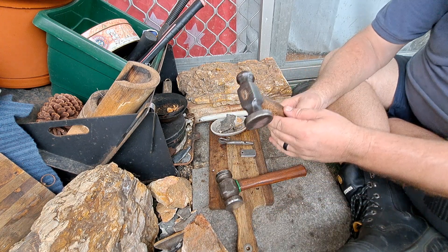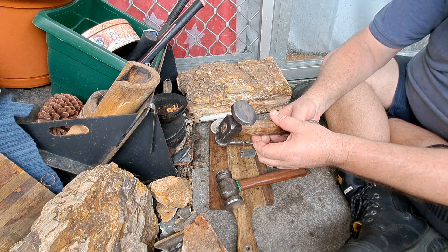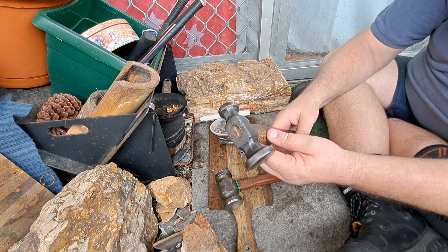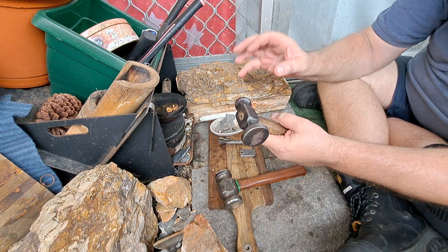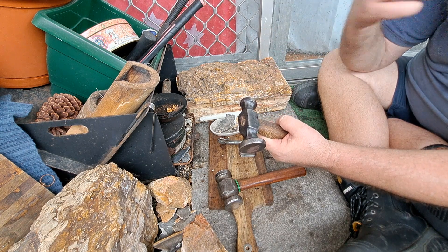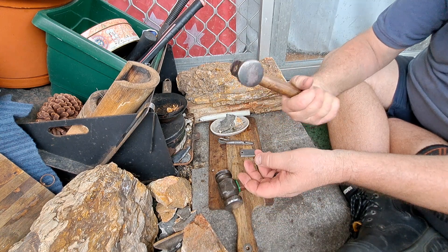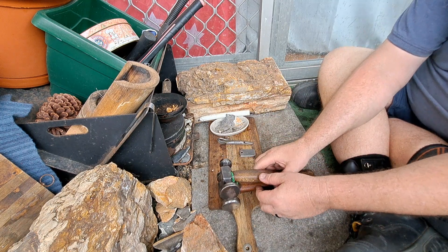Got a cobbler's hammer — a number two cobbler's hammer. These are not just for banging shoes together. Andrew's got a whole range of cobbler's hammers and I had long admired his number two and wanted one for a while. I found one for a good price and I bought it, and I am so glad I did. This is a fantastic hammer for forging.